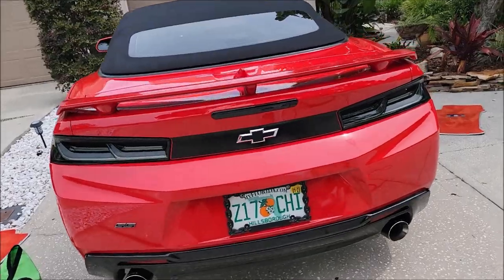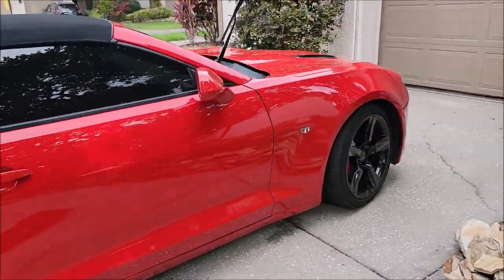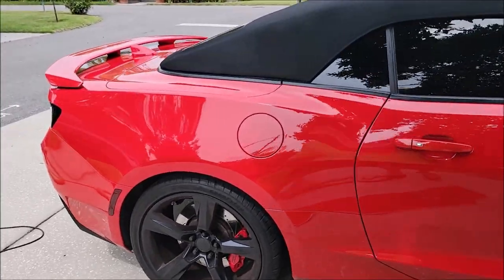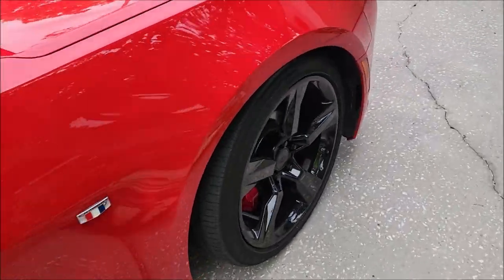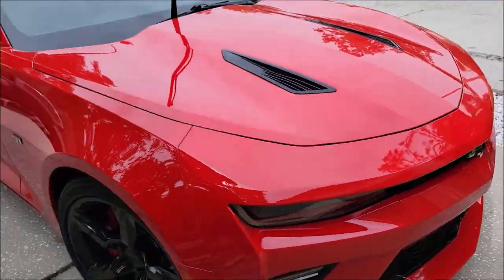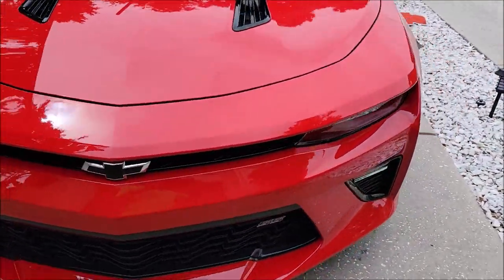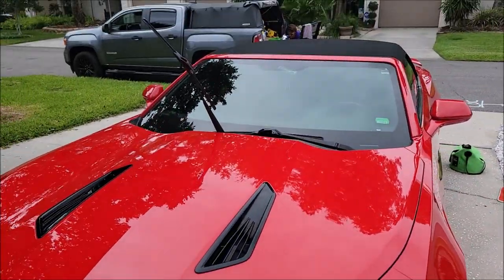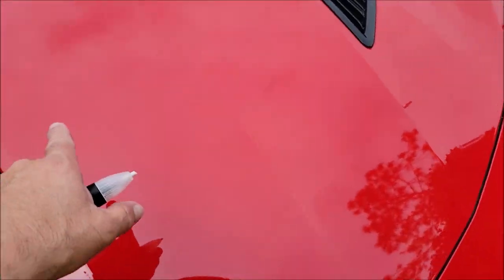I'm going to do all the touch-up paint, give it about 10 minutes to dry, and then start polishing. Touch-ups are next. This is it — a 2017 Camaro 1SS. Let me get the touch-up done and start polishing. If the sun comes out I'll show you some 50/50 shots, and we'll be back shortly.